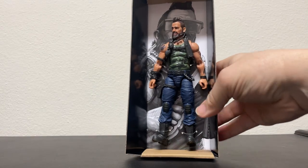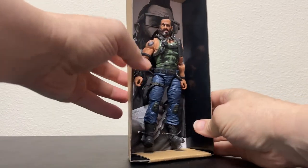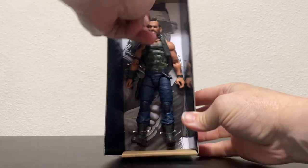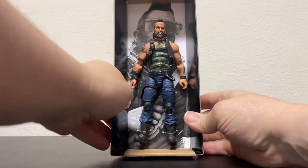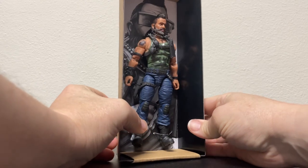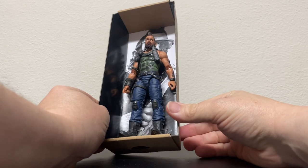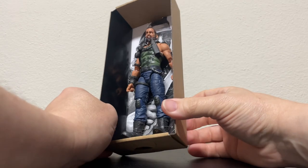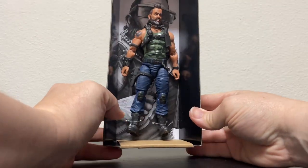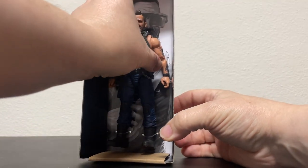Alright, there he is. He comes in this little coffin-shaped thingamabobber. I can already tell just from first glance he's got some great detail — good paint, very good sculpting. That face sculpt has a lot of personality. And there's some pretty cool artwork on the inner packaging; whoever is getting underpaid to do this, we appreciate you.